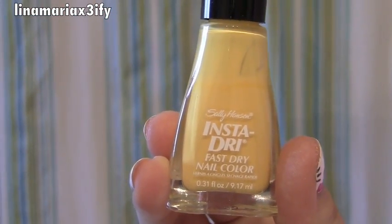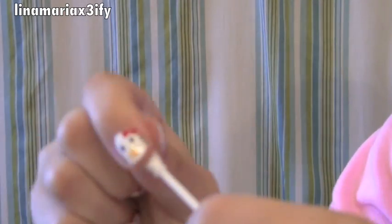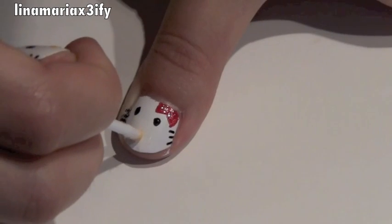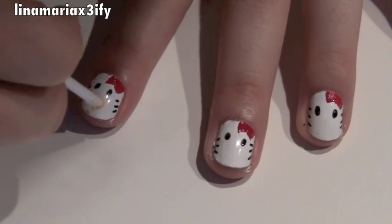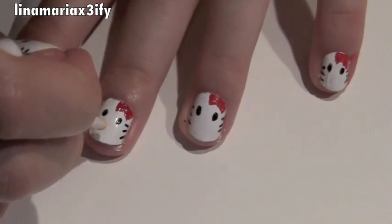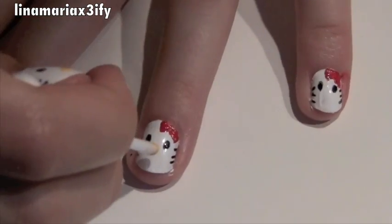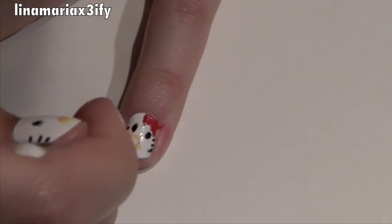Now I'm taking yellow nail polish — also Sally Hansen's Insta-Dry. For this I'm going to take apart a Q-tip and remove the cotton because it's easier to create Hello Kitty's nose with a Q-tip since it's already slightly round. You just create a few dots since her nose is sort of oval. Just paint the nose kind of how you see it in the tutorial and follow along.